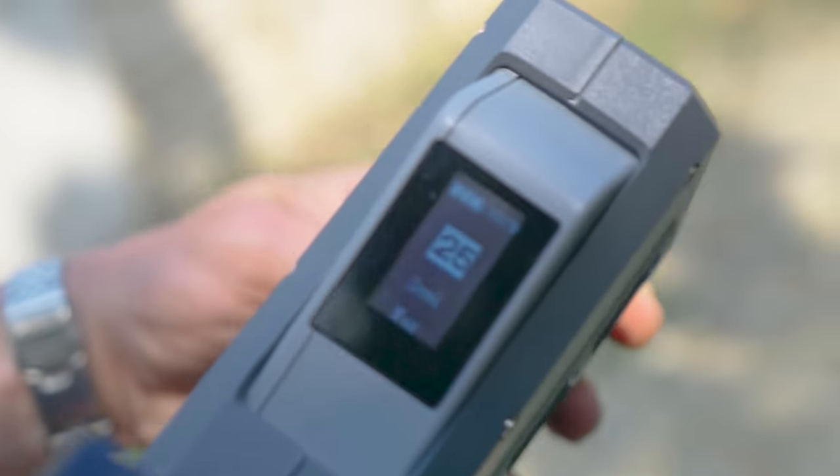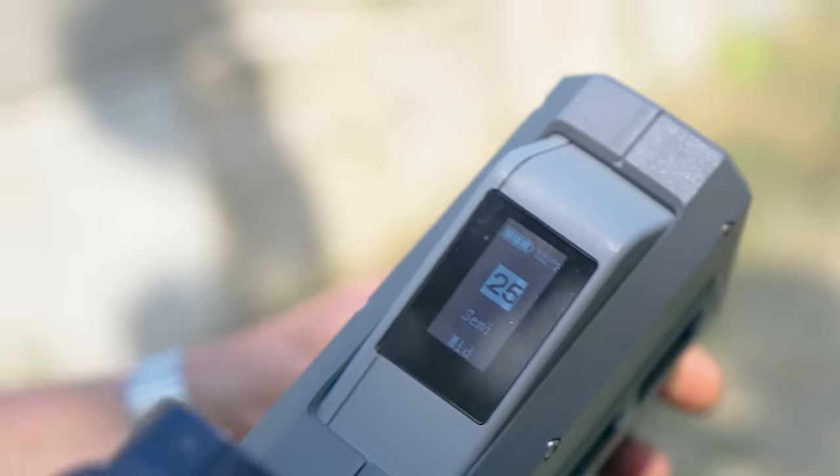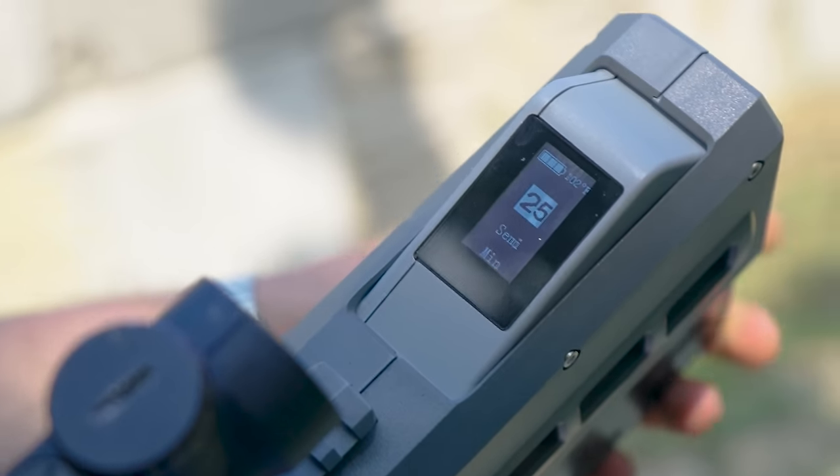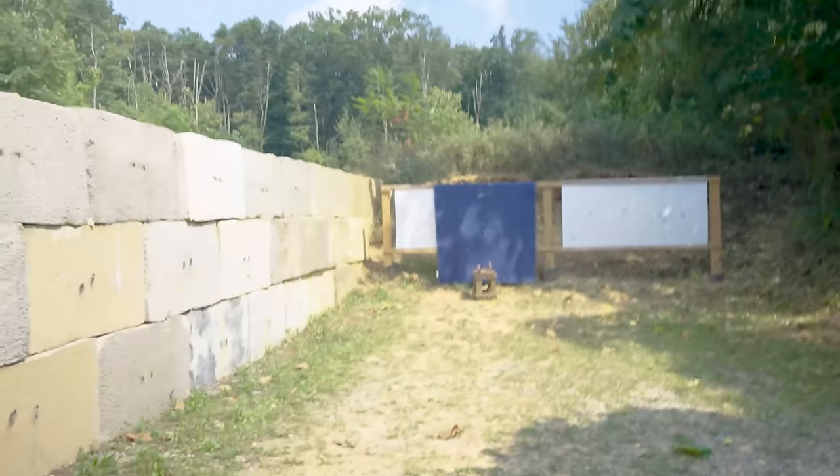Moving it over to semi. I kind of want to try on the lowest velocity — let's see how slow it actually is. We've got to move up because this thing is horrendously inaccurate.